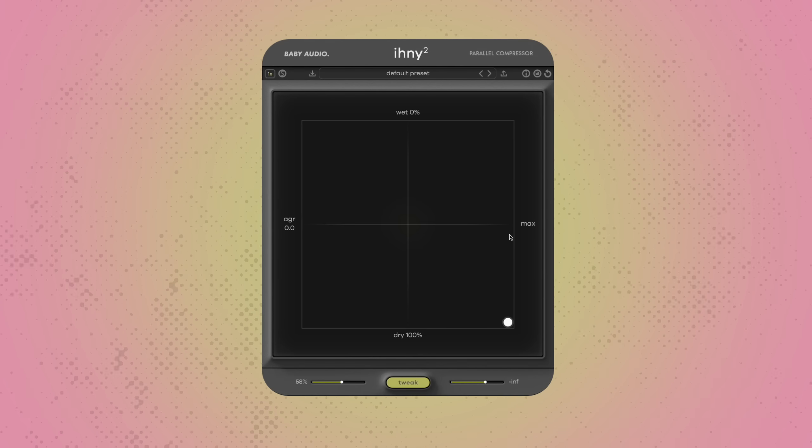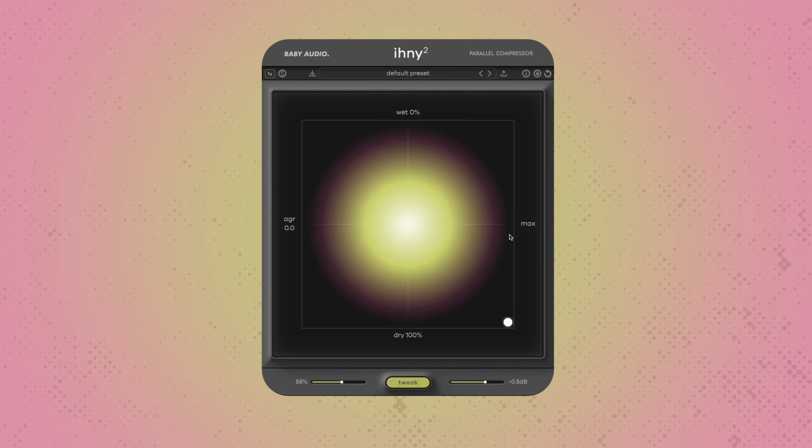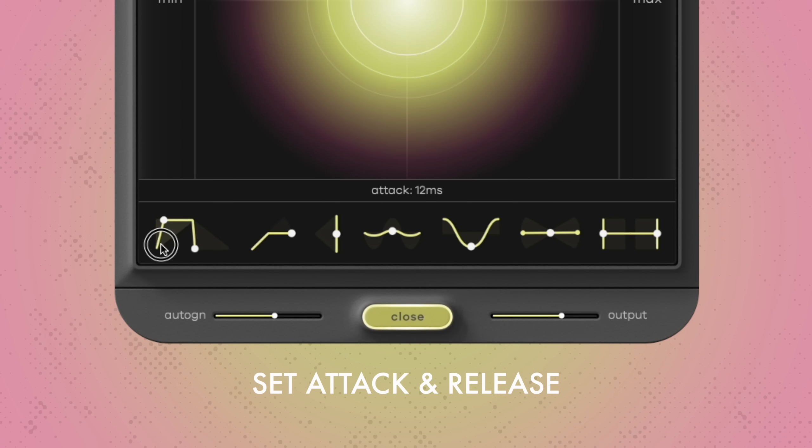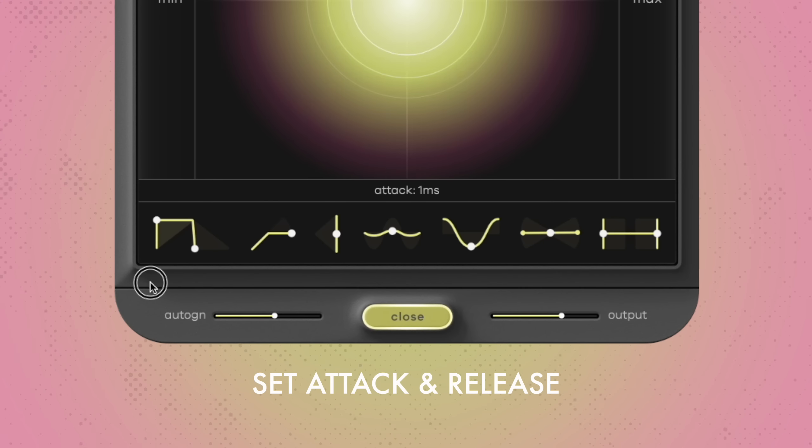Say you want to compress a drum break. First let's listen to the dry loop. Now I'll activate the compressor and turn the attack level all the way down. Eventually, the compression sets in so fast that it reduces the transients — the initial peaks of the drum hits. This takes away a lot of the punch and lets the drum break sound soft and unnatural. To fix this, I will now carefully raise the attack. At some point, the attack is slow enough to let the initial transients pass. The drum sounds punchy again.